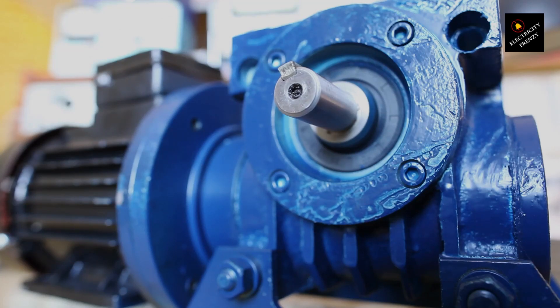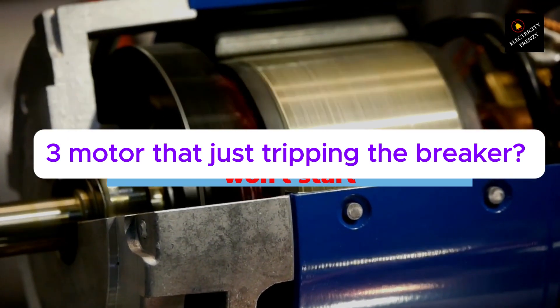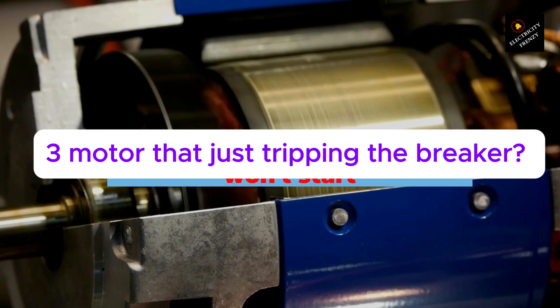Hey there! Ever had a three-phase motor that just won't stop tripping the breaker? Super frustrating, right? But don't worry, I've got you covered. Today, we're going to break down the most common reasons why this happens and how to figure out what's causing it. Let's jump in.